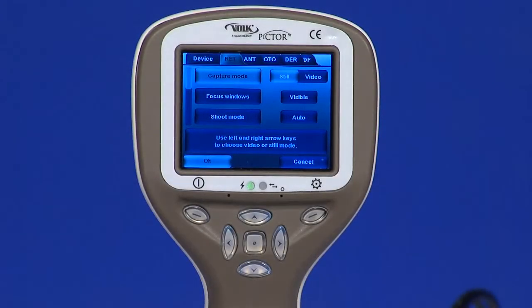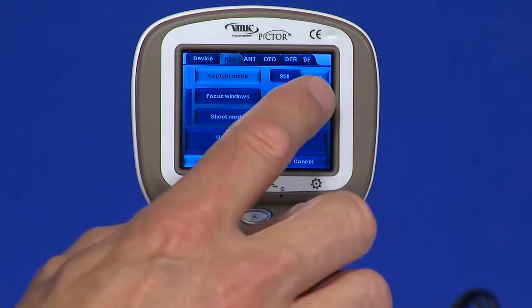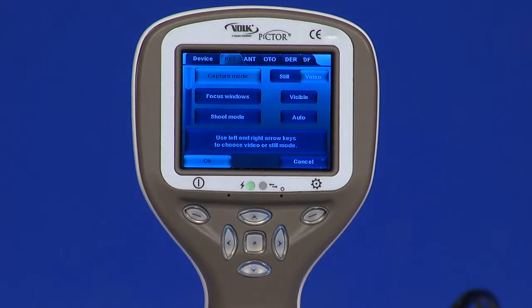Let's take a look at the menu options associated with the retinal module. Capture mode: both still images and video can be taken with the Pictor camera. When taking video, the shutter button must be held down. The video recording will stop once the shutter button is released.